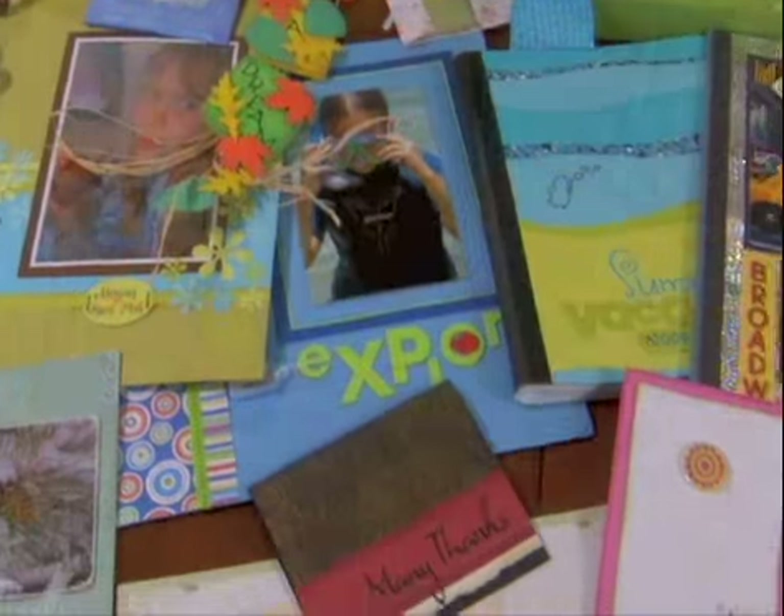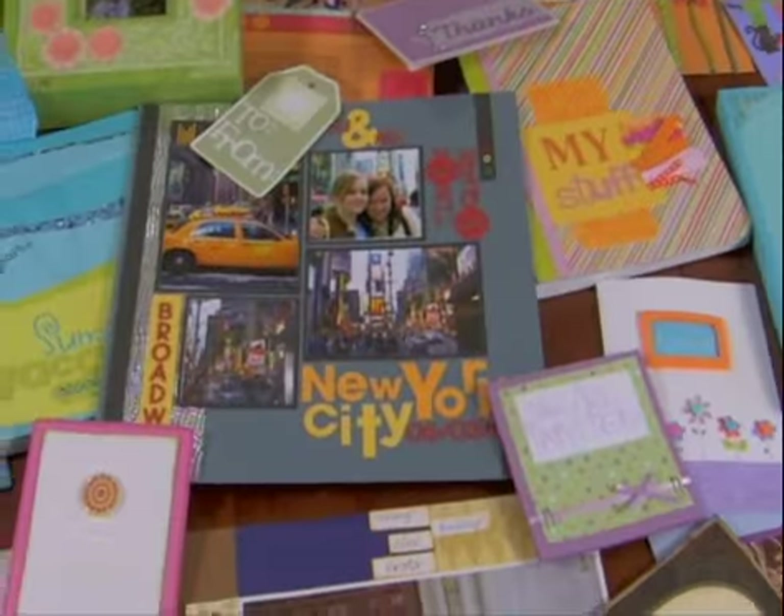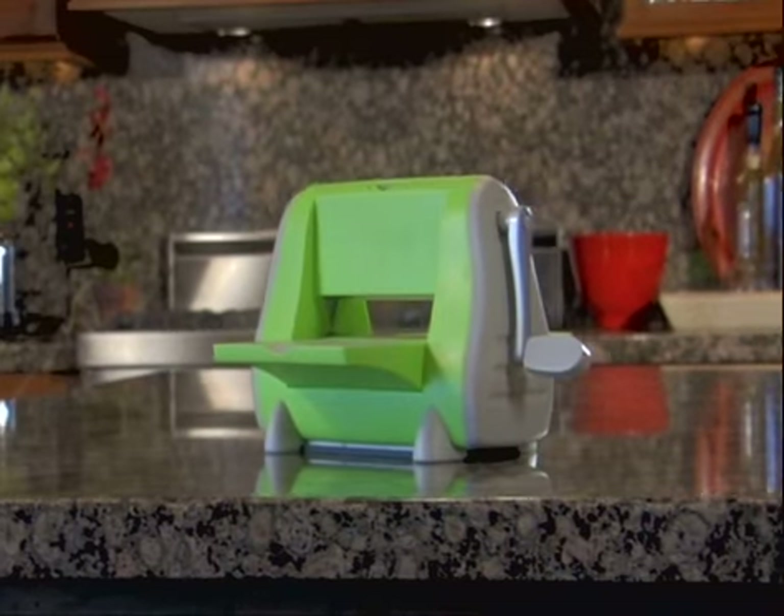Limitless possibilities in scrapbooking, card making and paper crafting. Cuddlebug, beyond the ordinary.